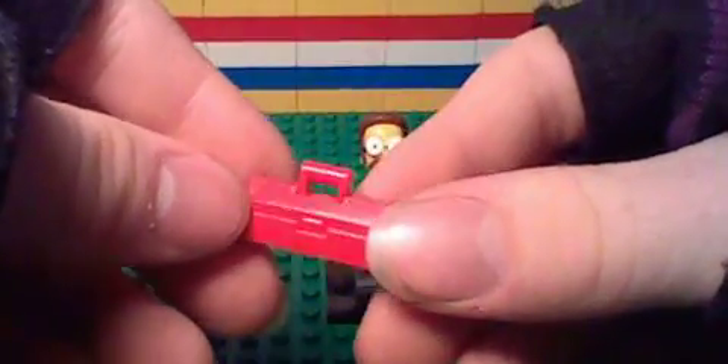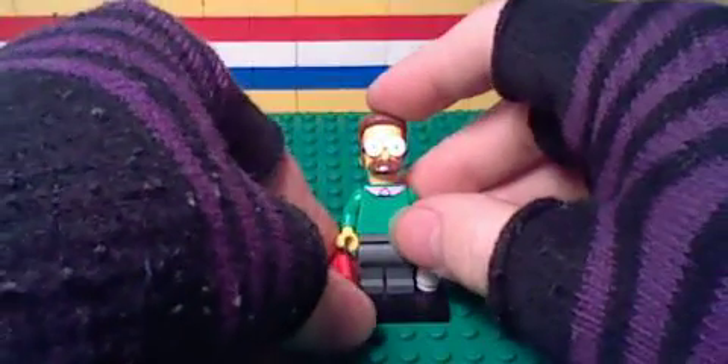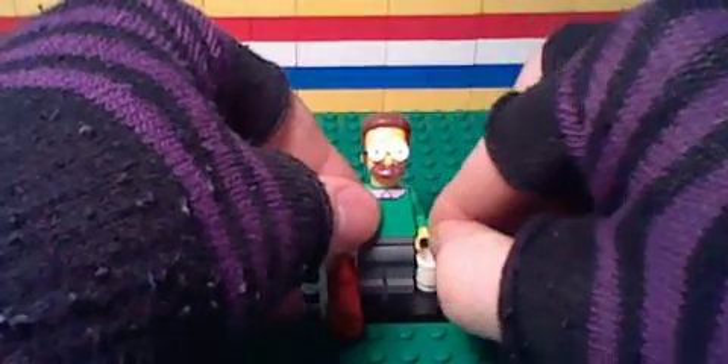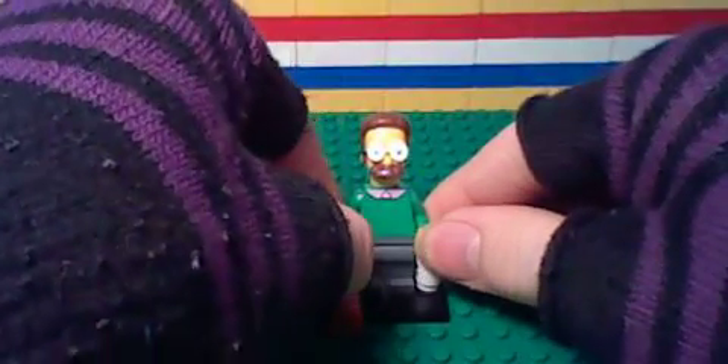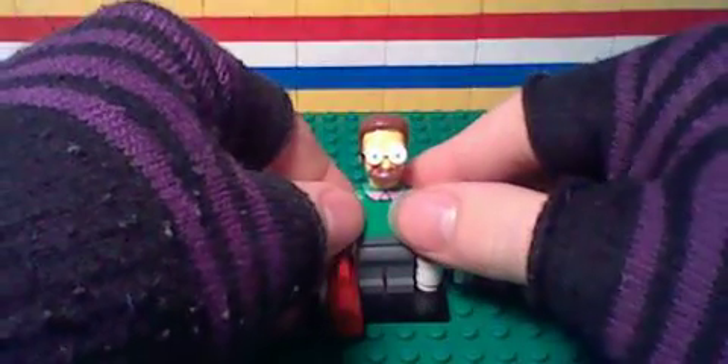Definitely useful. Nice little toolbox. Definitely liking his shirt. I mean, it's pretty basic, but still usable for other stuff.